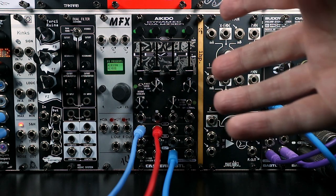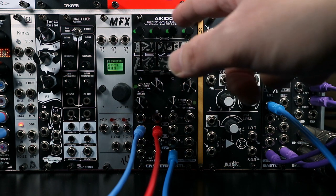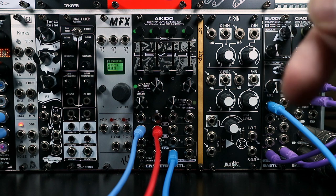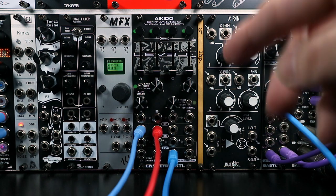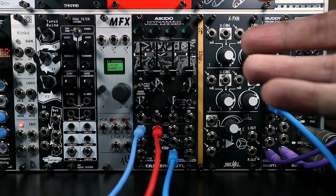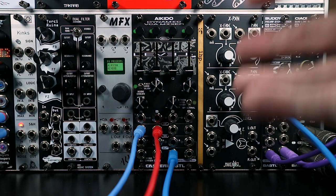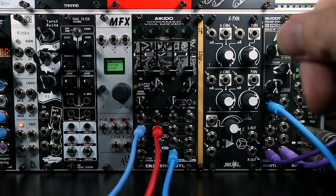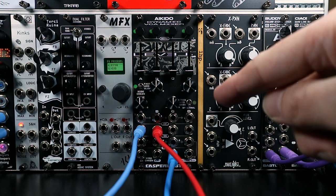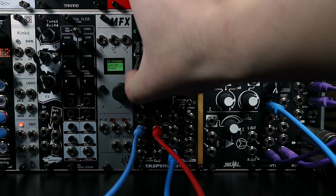We've talked about the VCA side and mixing. Now for the 'dynamic' in 'dynamic VCA mixer': Aikido has two different integrated envelope followers which extract dynamic information from a signal and apply that dynamic information as a modulation source to move signals around. The two envelope followers have different functionality. The first is a full range envelope follower with three different selectable response types.